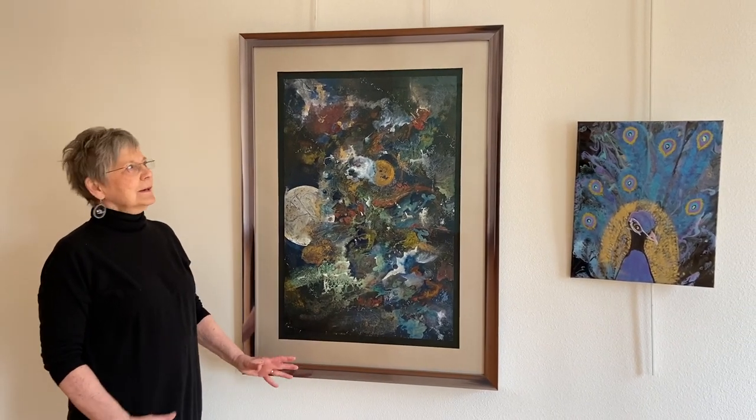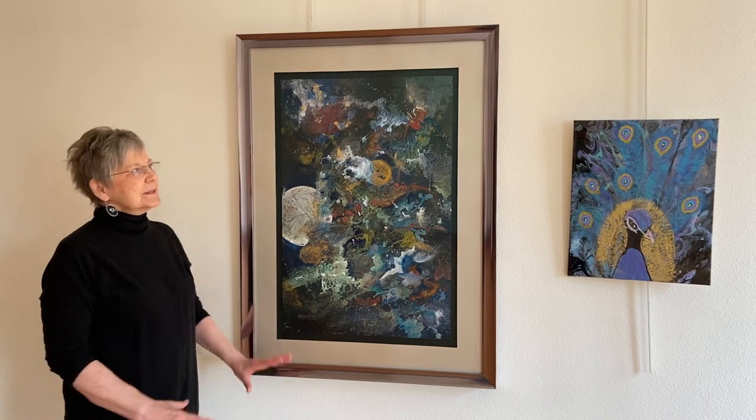Hi, I'm Ruth Lundlett and this is my art. I usually do watercolor but these are both acrylic.